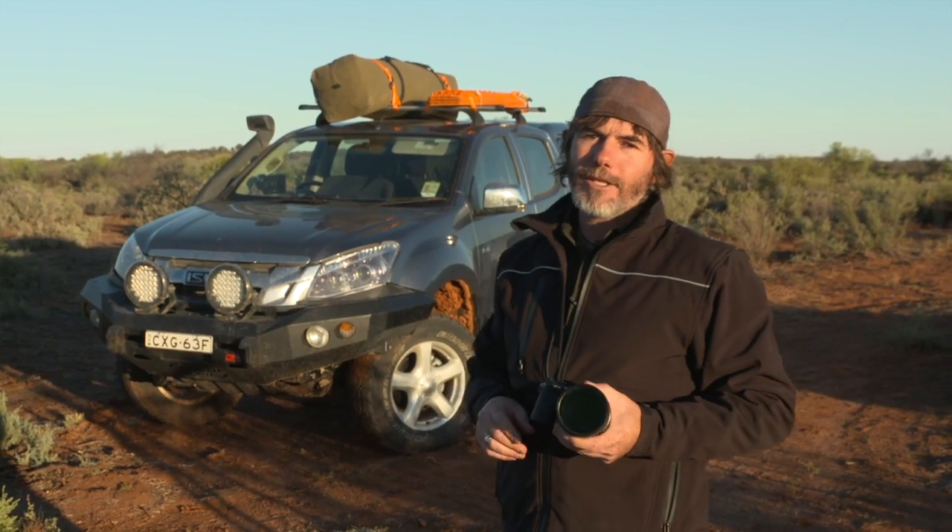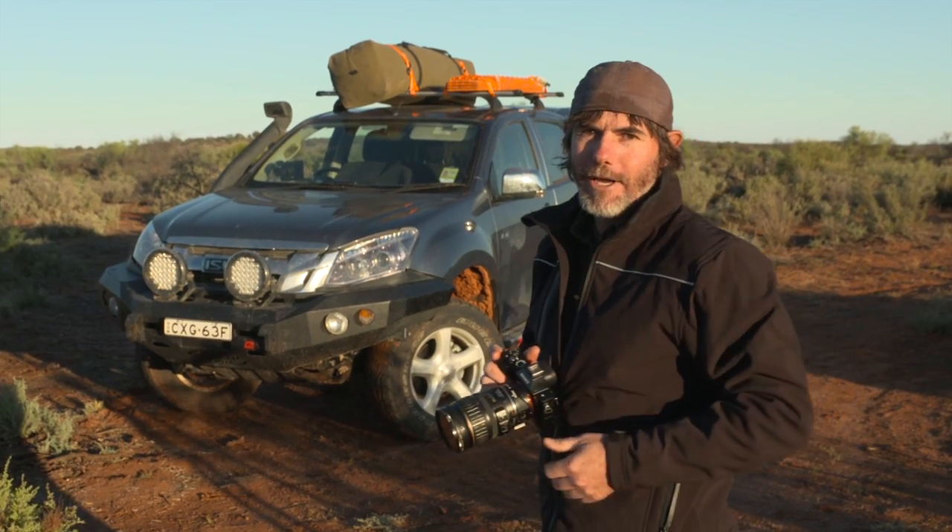One last tip: make sure the headlights or the spotlights are the things that you've got in focus. Follow those tips and your four-wheel drive shots will always look pretty good.